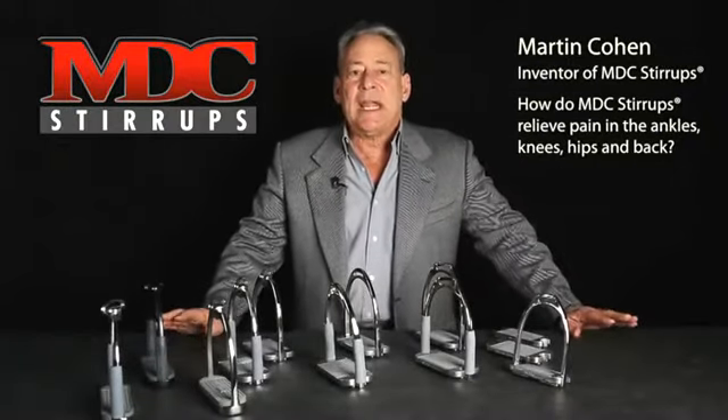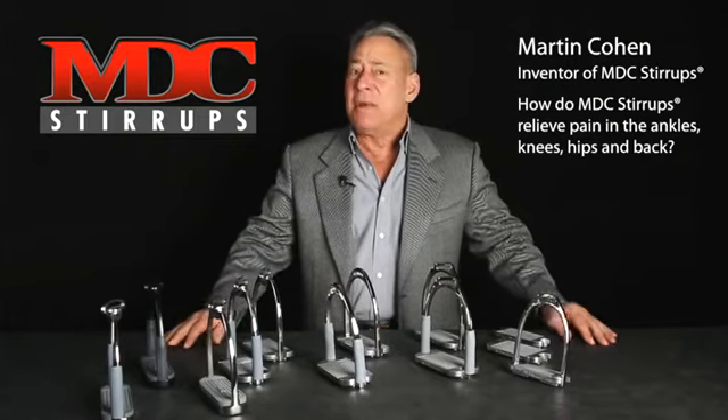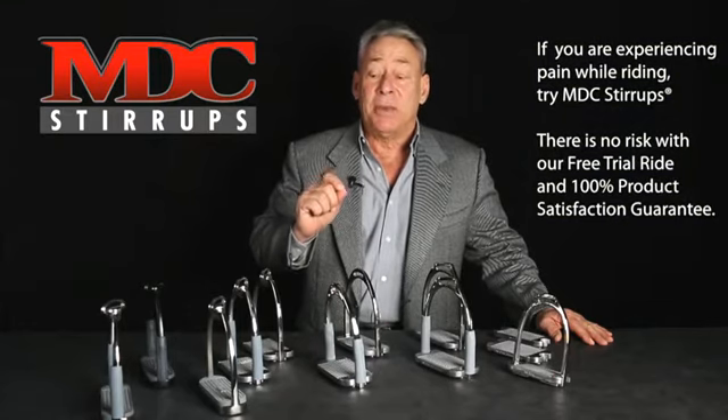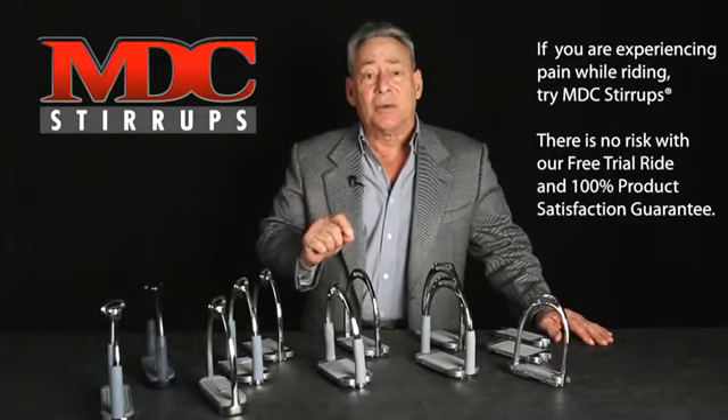MDC stirrups have been known to take away long-standing ankle, knee, hip, or back pain in many riders. If you have those conditions, please try our stirrups — you might be amazed. We also guarantee the results. If it doesn't work in your case, send your stirrups back.